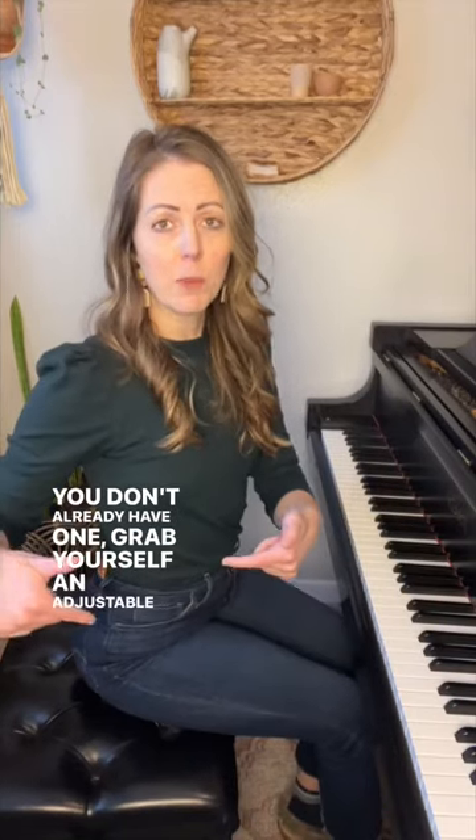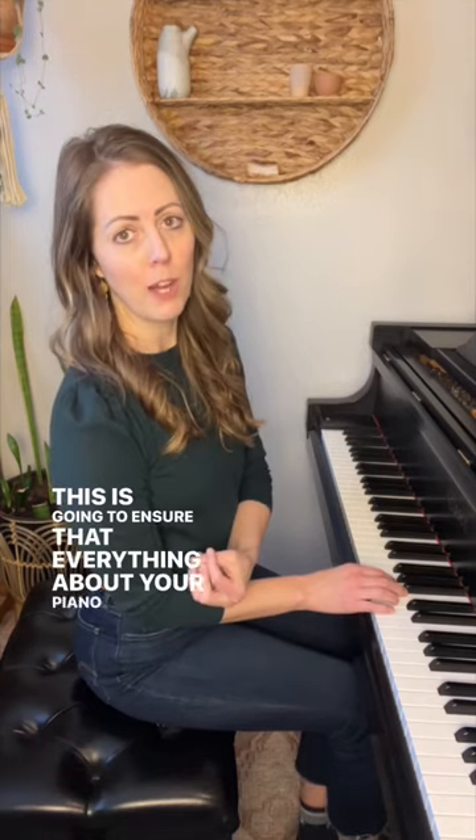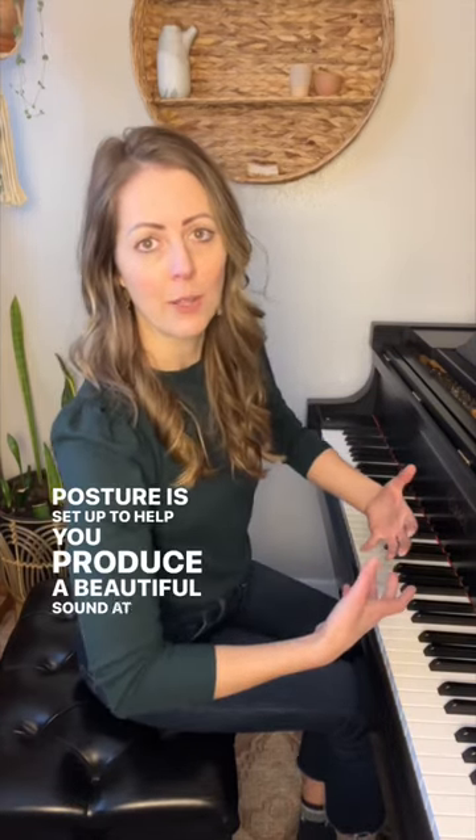If you don't already have one, grab yourself an adjustable bench and make sure that when you play, your arms are at a 90 degree angle. This is going to ensure that everything about your piano posture is set up to help you produce a beautiful sound at the piano.